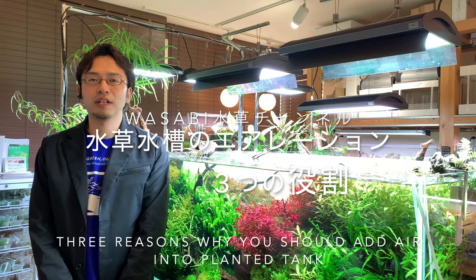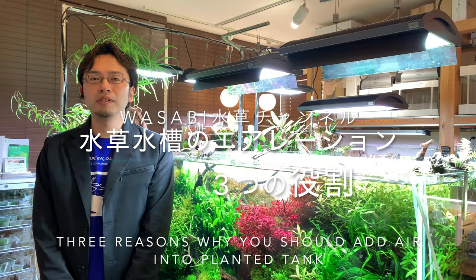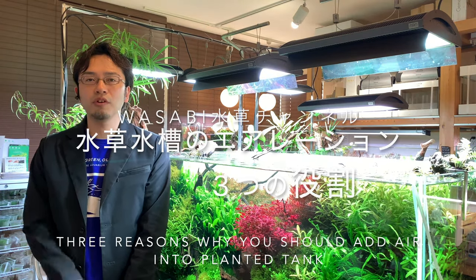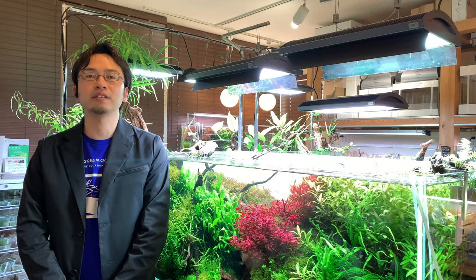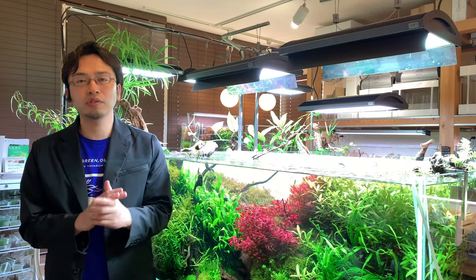Hello everyone, and thank you for watching the Wasabi Aquarium channel. In today's video, I would like to discuss the three important reasons why aquarium aeration is necessary for your aquarium.